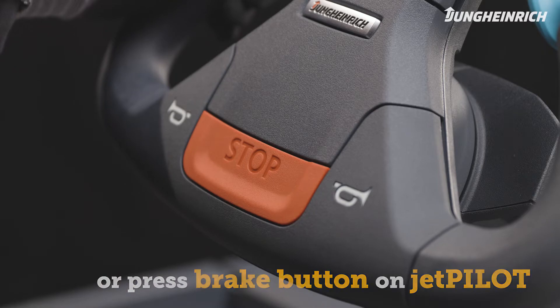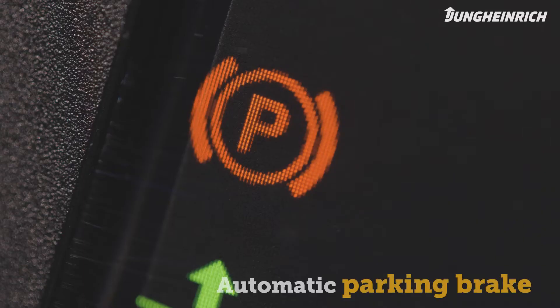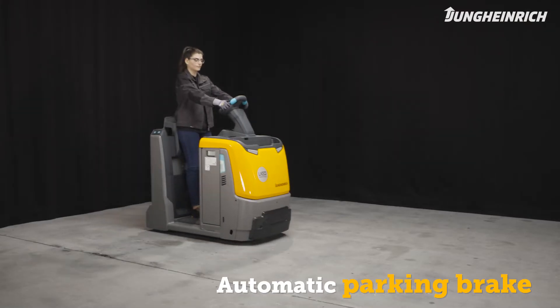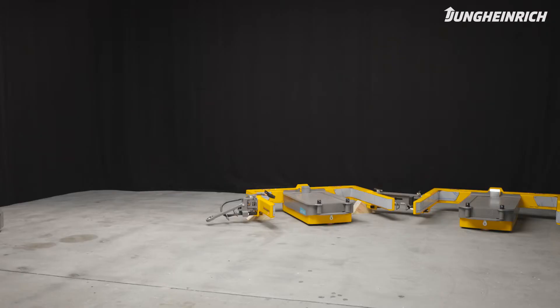In an emergency, the truck can also be stopped via the emergency stop switch. The tractor is fitted with an automatic parking brake which is automatically released when you step on the accelerator. The brake also automatically activates when you stop the truck for enhanced safety, even on slopes or ramps.